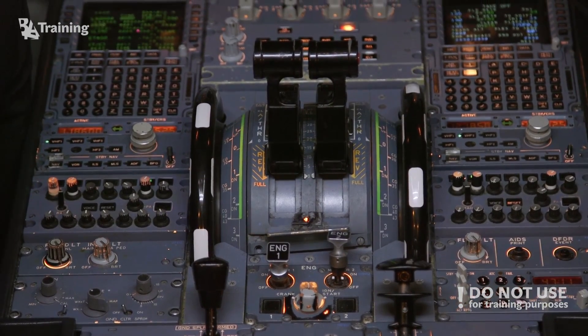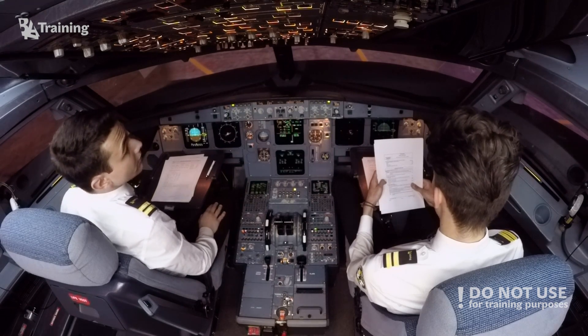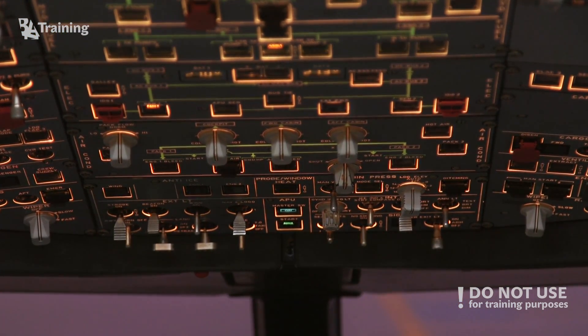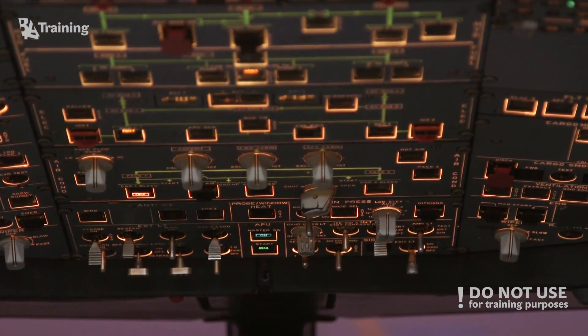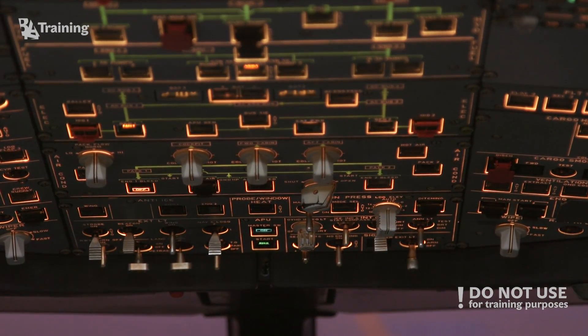Before second engine start — APU bleed off. APU bleed off. Engine bleed of the supplying engine on. On. Engine bleed of the receiving engine off. Off. Cross-bleed open. Cross-bleed open. When cleared to start, area clear of obstacles — confirm.